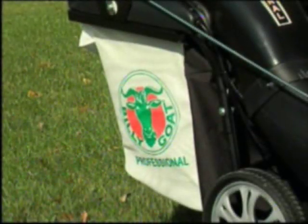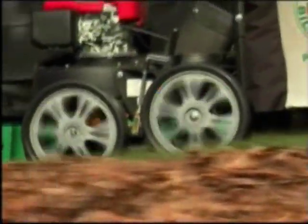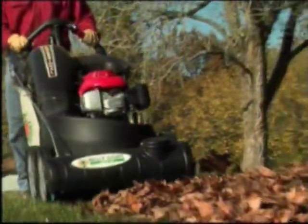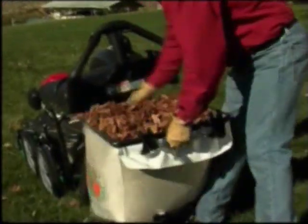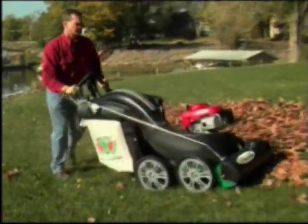The Multivac incorporates a proprietary top-fill bag design that eliminates zippers and reduces back pressure. This design makes it possible to fill the bag to the top before emptying is required, so you don't have to make all those extra trips unloading your debris.